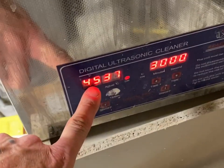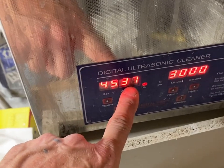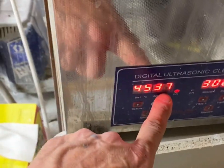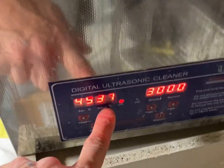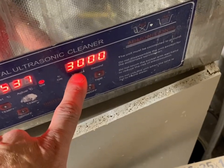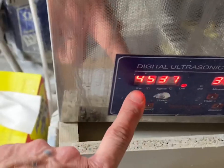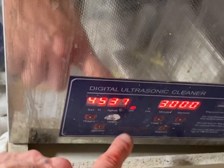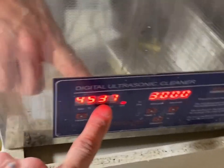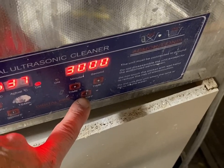This is the temperature setting. When I turn it on, this number is going to go up until it hits 45 degrees Celsius — I wish it would be Fahrenheit, but it is what it is. Then I can set the cleaner to however many minutes I want, so I set my temperature at 45 Celsius and 30 minutes. Once this hits 45 or close, I can turn the ultrasonic cleaner on and it'll do its job.